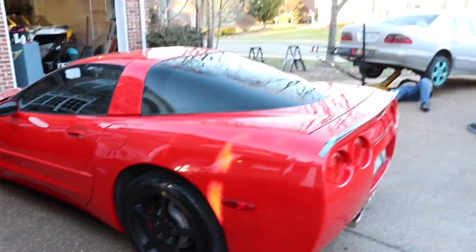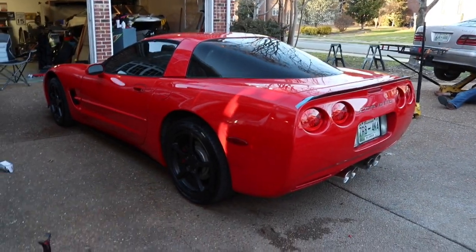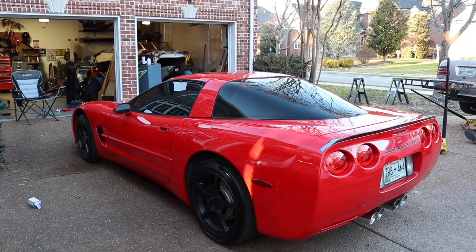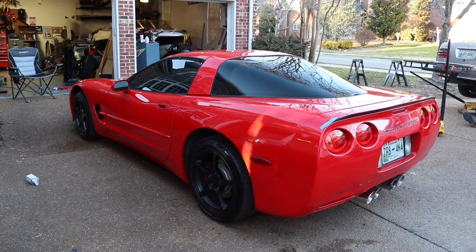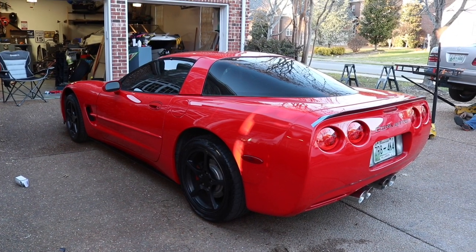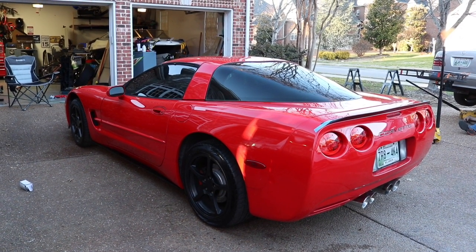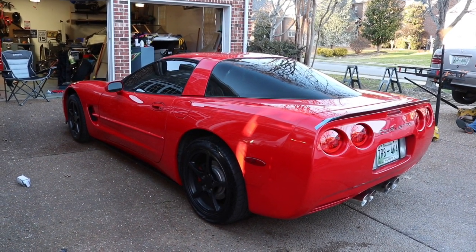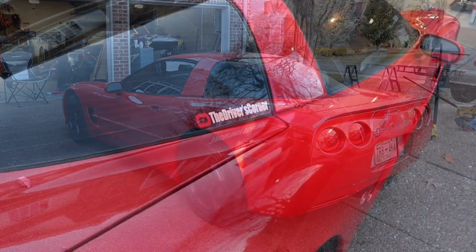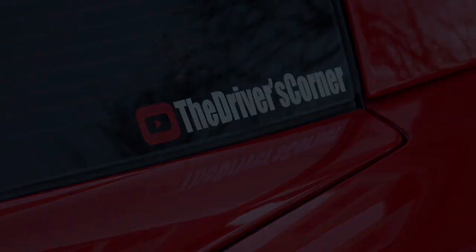Next on the list is a new set of wheels and tires, and then I'm going to wrap the hoop and the roof. I think she's going to be looking pretty — then it'll be time to polish this turd. Thanks for tuning in. If you like my videos, please subscribe.